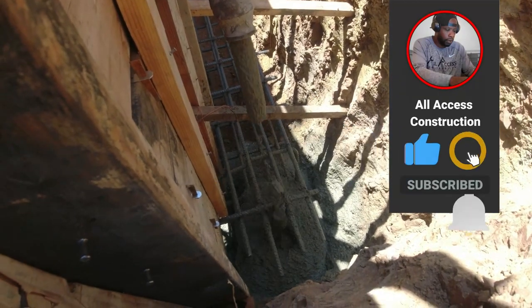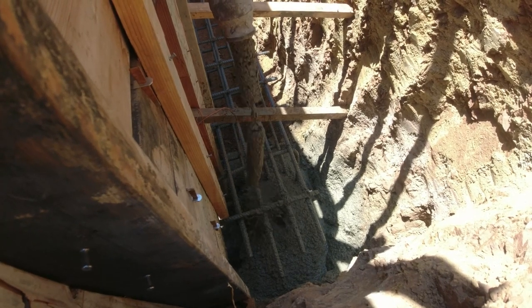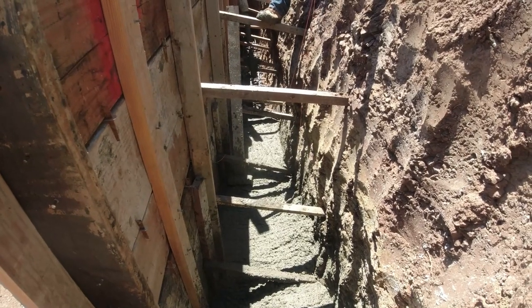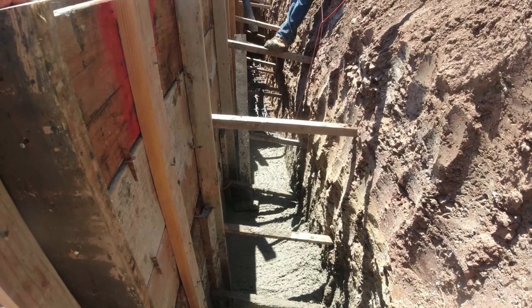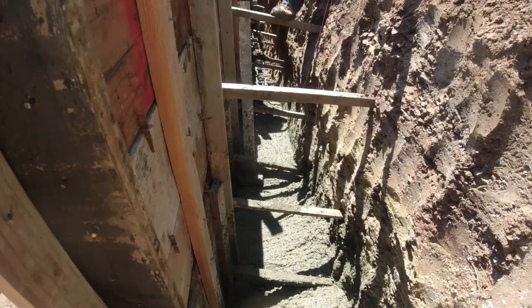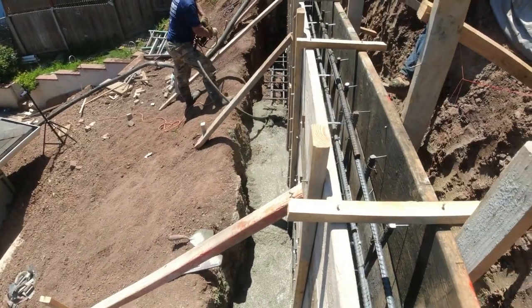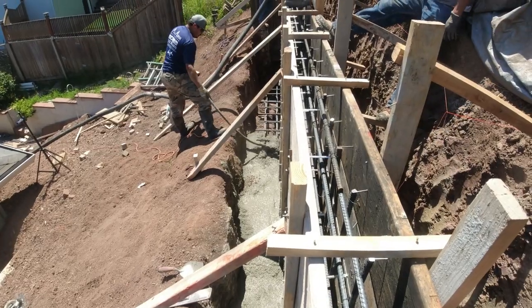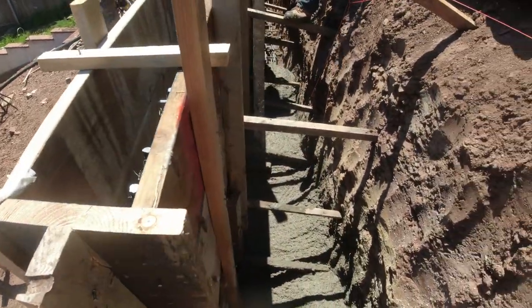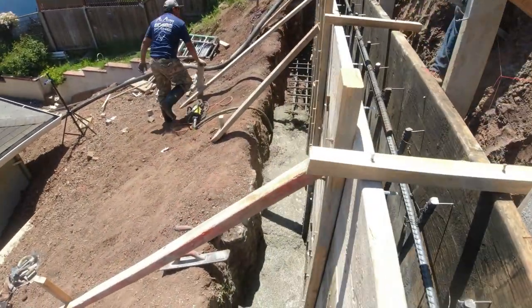With all our walls we always start with the footing, and we normally start in the back. As you can see here, we go from one end to the other — from the back to the front with the concrete pump. We kind of alternate; this gives the concrete time to set up. By the time we get to the end, the footing concrete is pretty much set so we can start pouring for our wall.